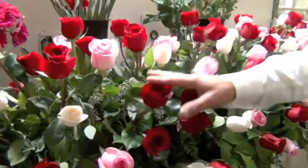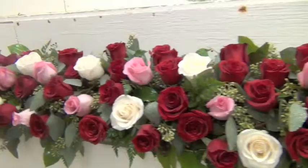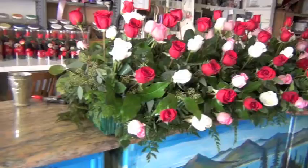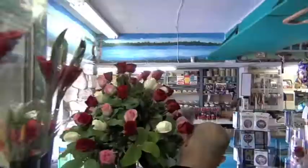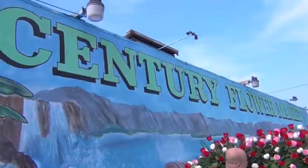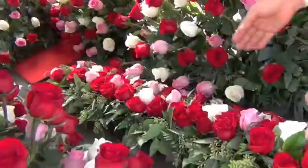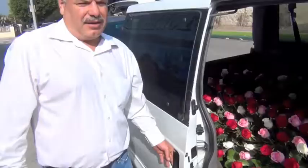We are so happy to finish after 15 hours of work. And look how beautiful it turned out — look at these roses, how fresh and beautiful they are. We used about 60 to 70 dozen roses between the pinks, the whites and the reds. We finished today all the flowers and the floral arrangements for the event for the Virgin Mary of Guadalupe, which we're going to deliver to the cathedral.